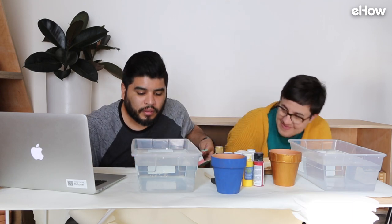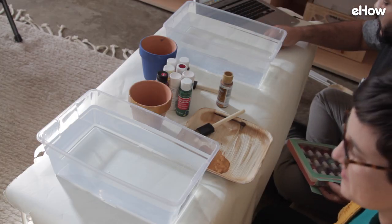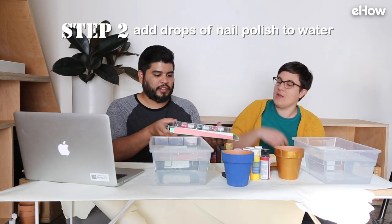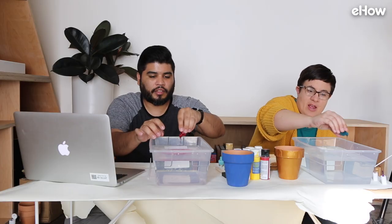There's something in your water. Yeah, there's like a plants bottle. Add drops of your first nail polish color. What colors do you want? How many do I choose? Let's each choose three.